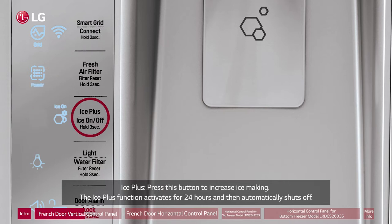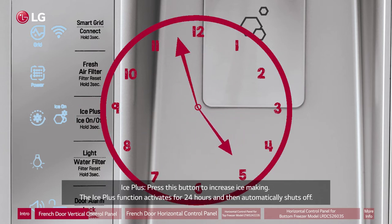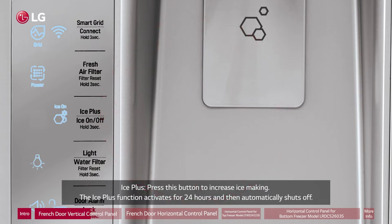Ice Plus: Press this button to increase ice making. The Ice Plus function activates for 24 hours and then automatically shuts off.